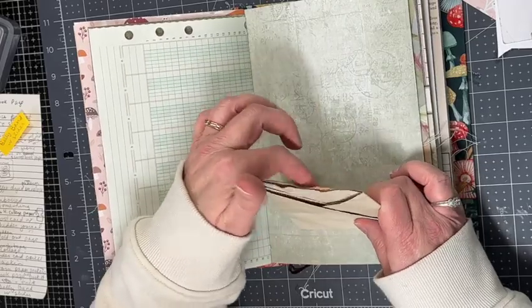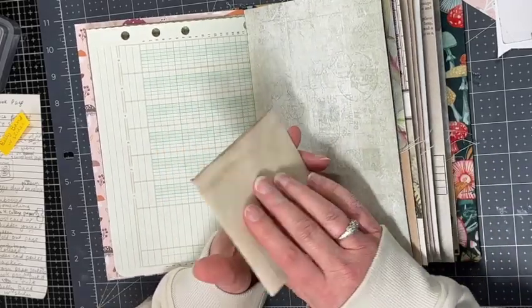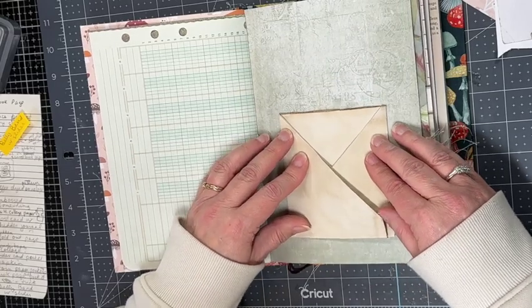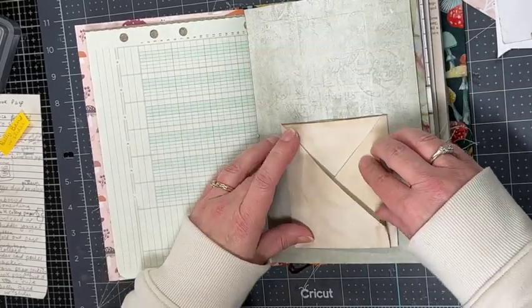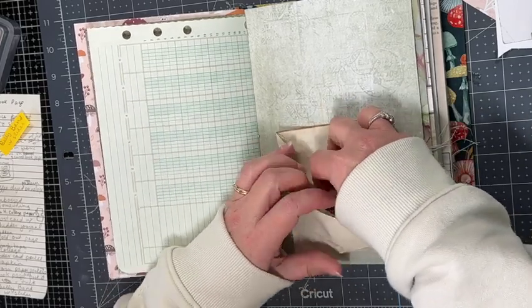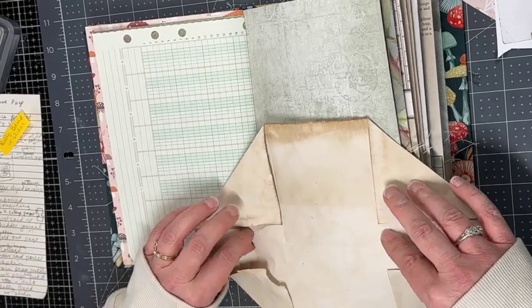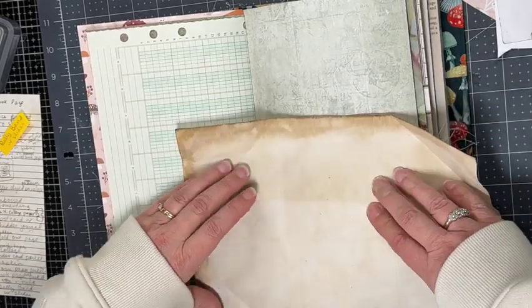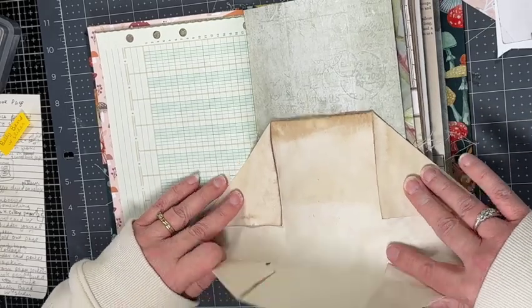I'm trying to decide if I want to make this a pocket on the back or just glue the whole thing in, and also figuring out placement on the page. You can see it opens up because you're just gluing that back little center section — so you have this fun little hidden journaling spot.